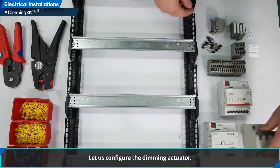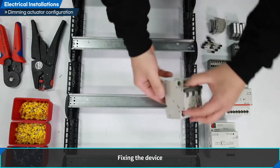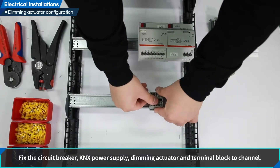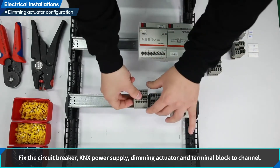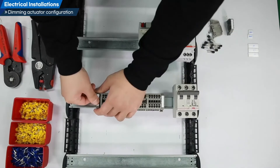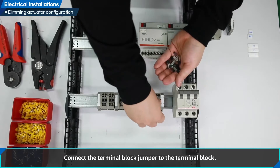Let us configure the dimming actuator. Fixing the device: fix the circuit breaker, KNX power supply, dimming actuator, and terminal block to the channel. Connect the terminal block jumper to the terminal block.